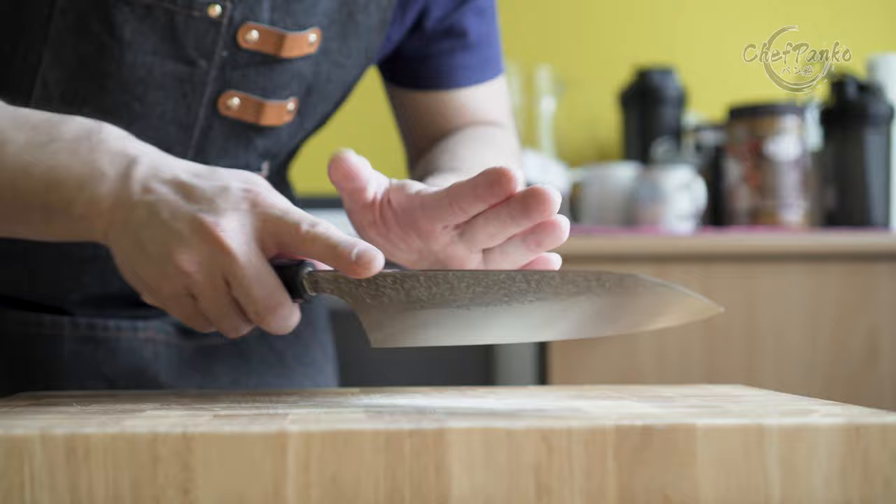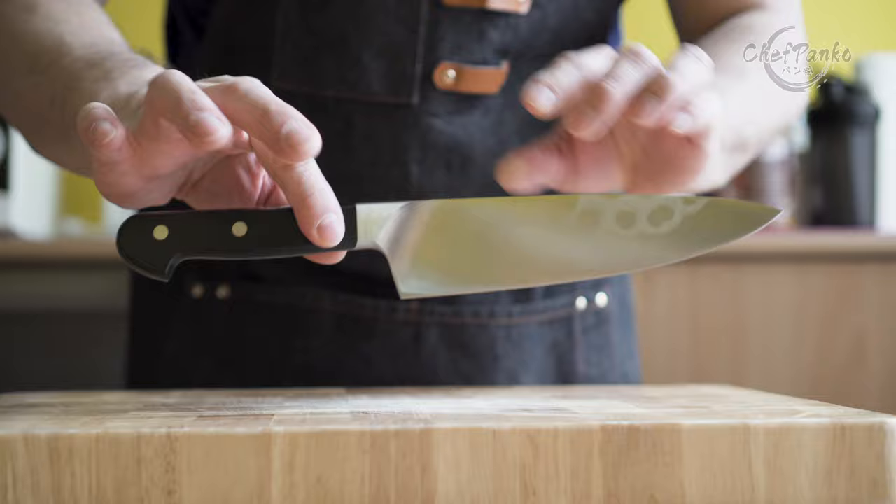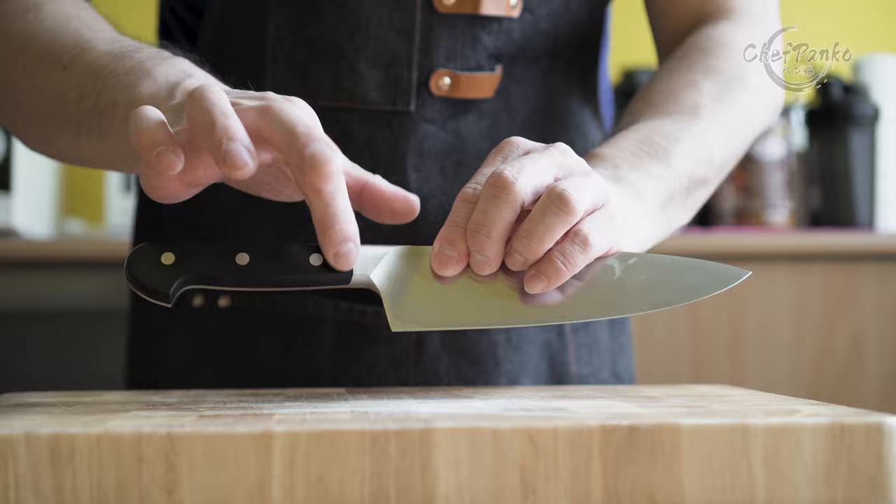But when it comes to the French cuisine, I prefer a different balance point that is back heavy. It accommodates the different type of cuisine and the rocking motion. Therefore, my preferred choice there is a western chef's knife.